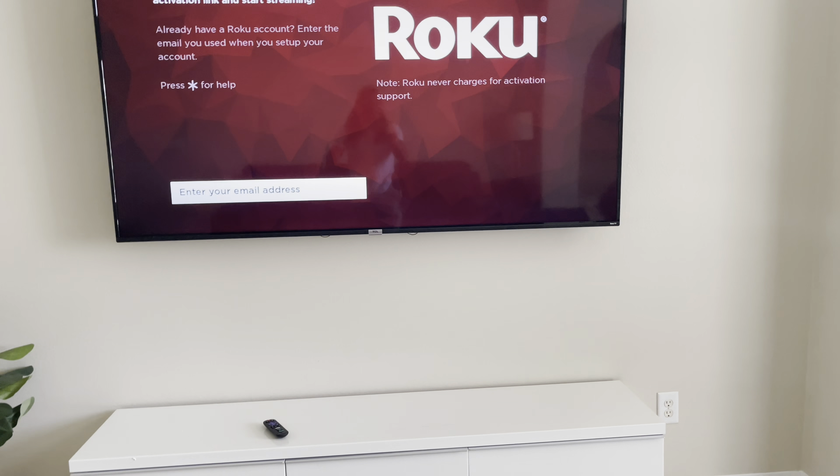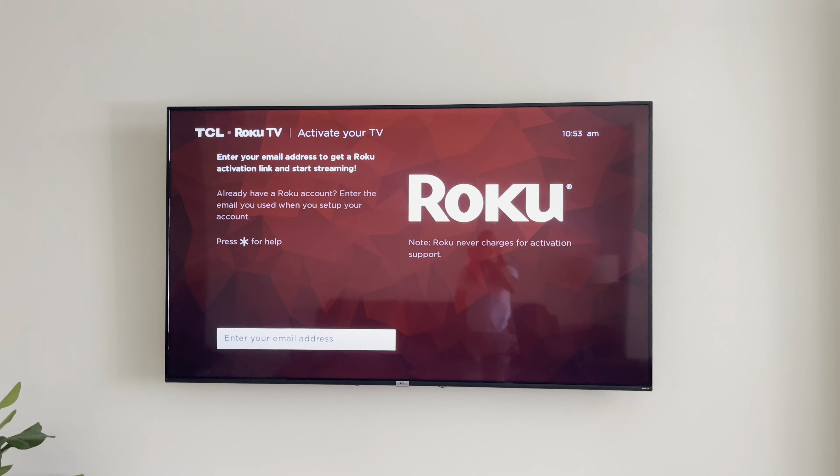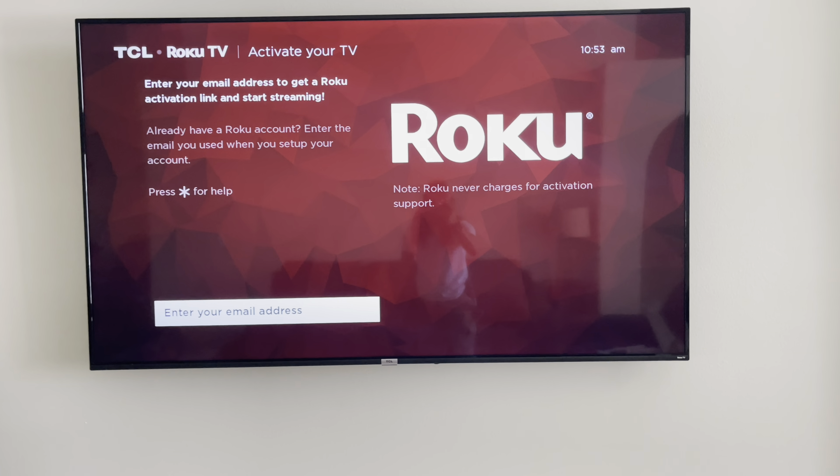All right guys, so that's how you install this — run the wire, fish everything. 75-inch TV, very nice TV. This is Pinoy Handyman. Thank you again for watching. Have a nice day and God bless.